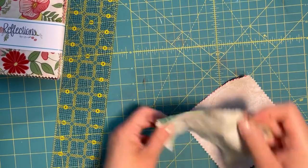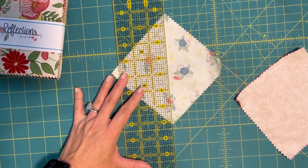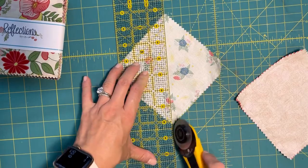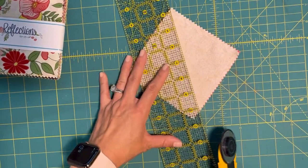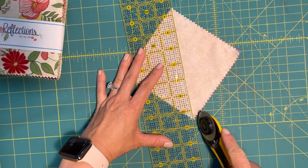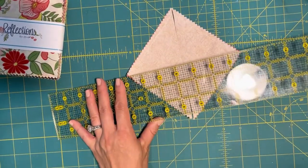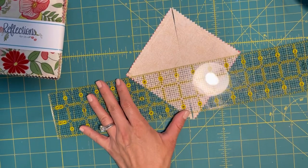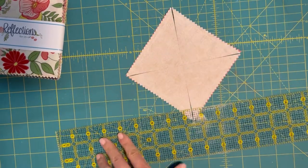Now all we're going to do is cut on the diagonal line. It's best to try not to move your fabric — just lift your ruler up and cut corner to corner.